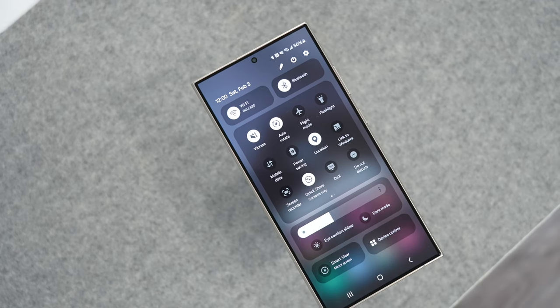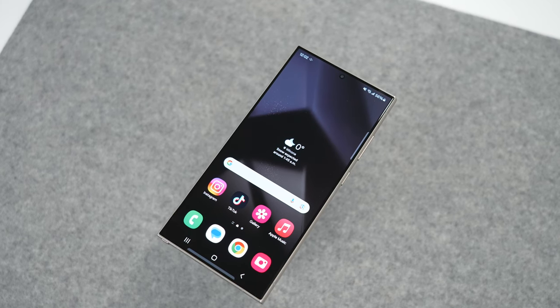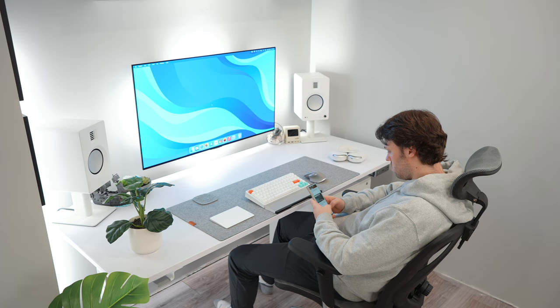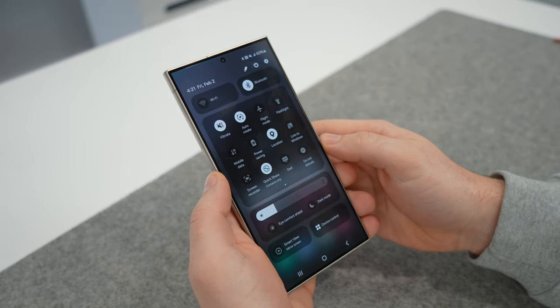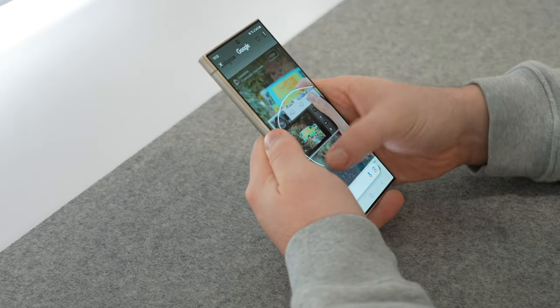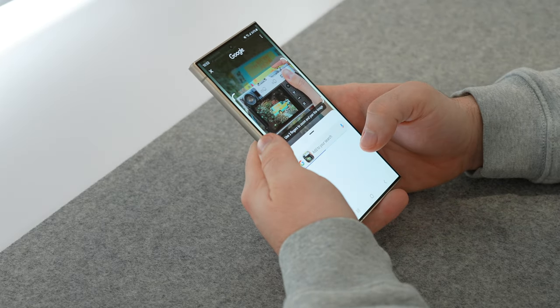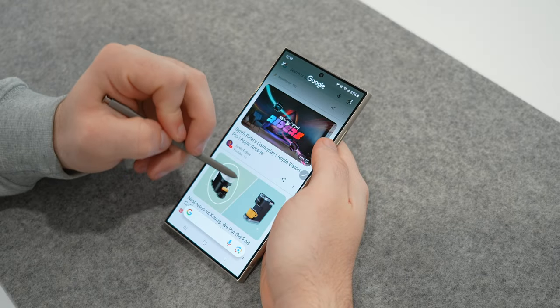Hardware aside, I think the software is the most important part, and there's a lot to unpack here as someone who's never used Android before. But for the S24 Ultra specifically, you could sum it up in two letters: AI. It all starts with One UI 6.1, based on Android 14, now packing Galaxy AI. Starting with Circle to Search — with the help of Google, One UI now has the ability to literally circle an object and search it on the web.